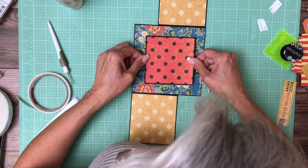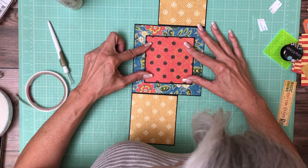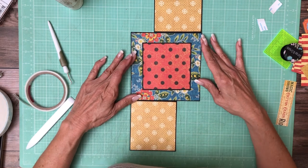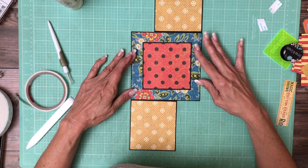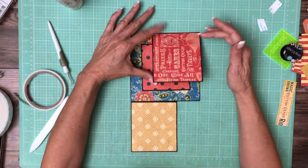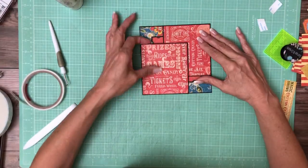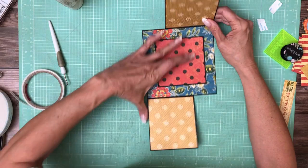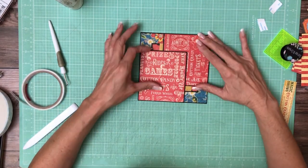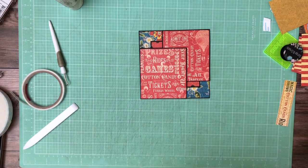And I'm just going to eyeball it — it's going to be centered. Looks pretty good. So you can see the little red peeking out underneath. So even if you have a photo here, it's still going to show a little bit of red on the corners. So that is page one, everyone. Back soon.